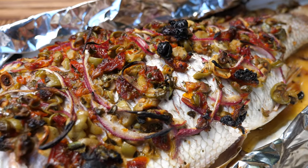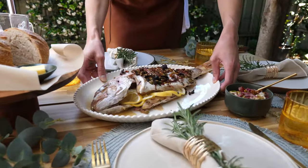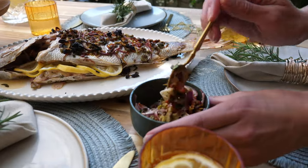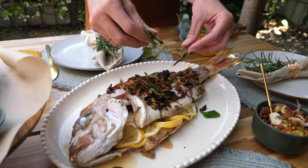A whole baked fish just like this is a delightful addition to your quintessential Christmas feast. There you have it — my Mediterranean baked snapper with green olive and sun-dried tomatoes. So fresh, so delicious. All thanks to the Weber Q.